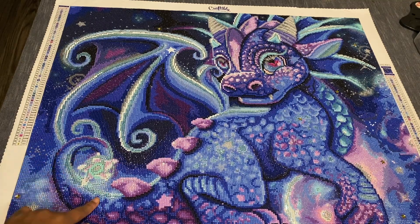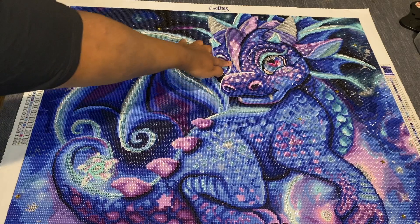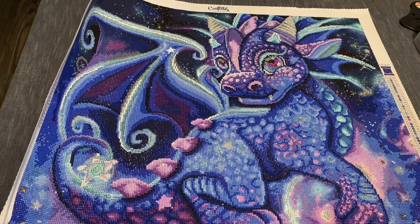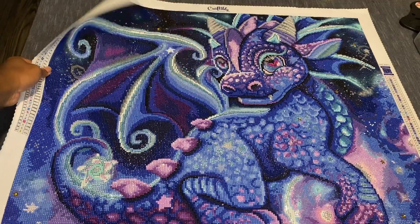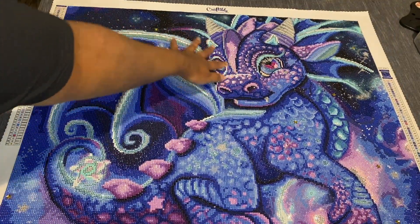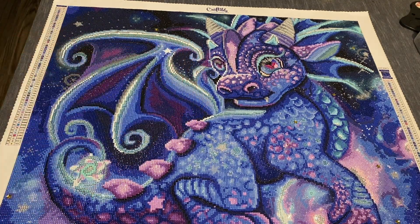I did add a couple of things — I'll insert a picture so you can see. Here in the tail, in the little globe, the outline on her face, and some in the sky area, I added glow-in-the-dark drills. It came out really nice. But honestly, this canvas did not need anything extra. Look at that sparkle — I love the way they did the highlight and the spike with that cluster of ABs.